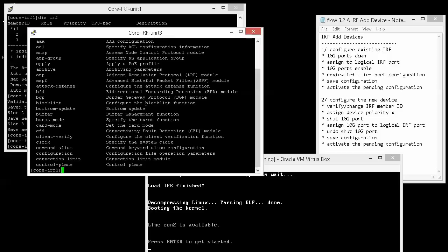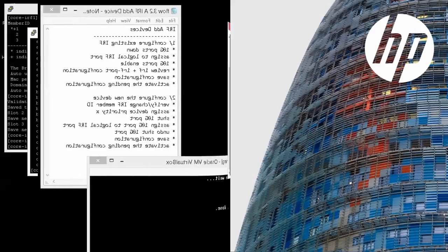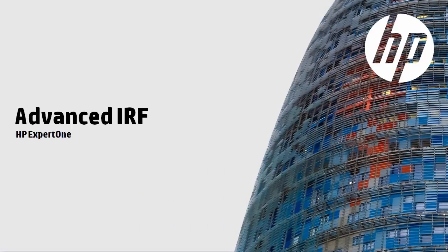That concludes this demonstration of adding an additional device to an IRF system. This video is one of a series discussing advanced IRF configurations. Please view the previous videos to review auxiliary ports and SIMWare, and look on the HP website for additional videos to help you configure and troubleshoot HP IRF. Thank you for watching.